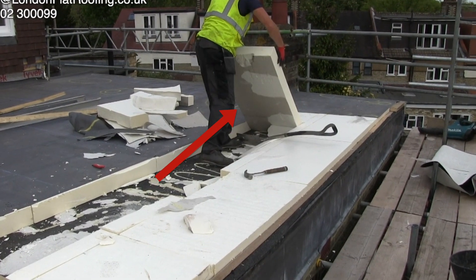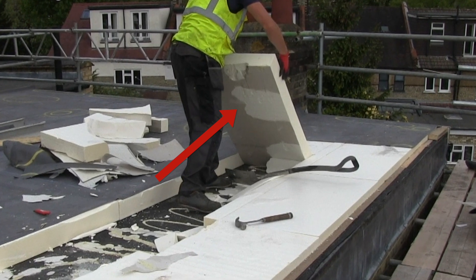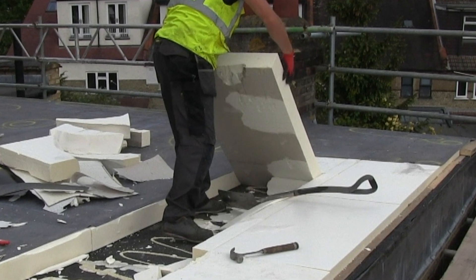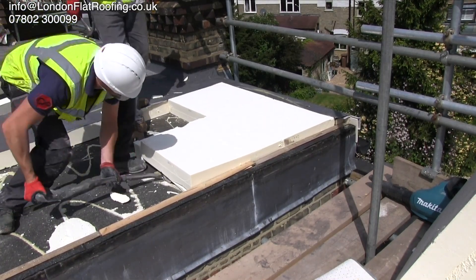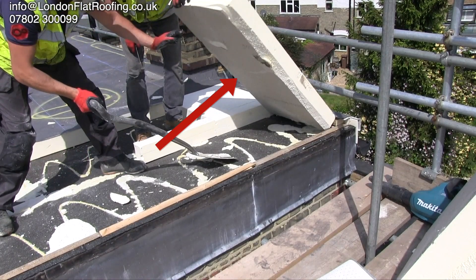As far as I'm concerned, if you look at the back of this, that's probably only got about 25% adhesion. And when you listen to it come up, it came up quite hard. Listen to this one - this sounds like it's coming up quite hard. Now look at the back of that - hardly any of that has stuck down, and that's on the perimeter.